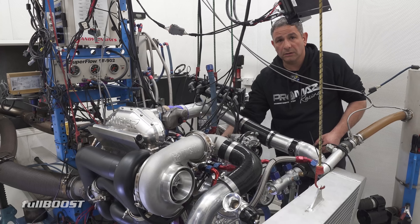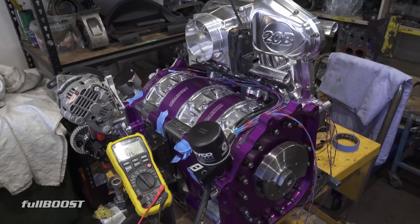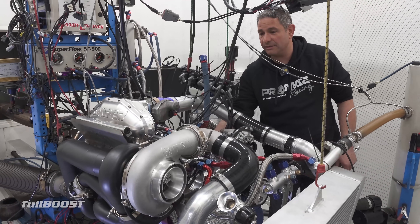I come down to the Engine Dyno a lot and this is by far the quietest engine I've ever heard here. It's going to be a beautiful package for Bob Steyer over in Hawaii. He's definitely going to love this — a bit nerve-wracking, a bit different for us, obviously different for everyone.